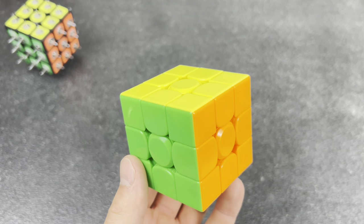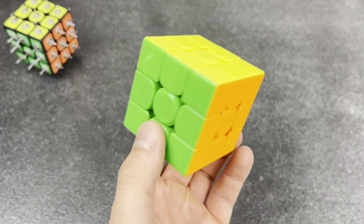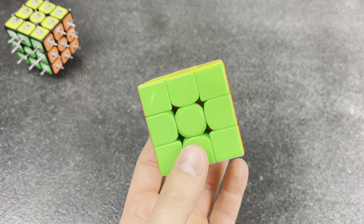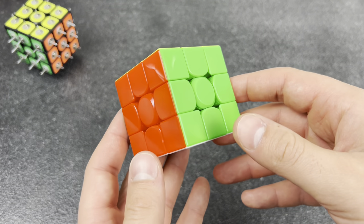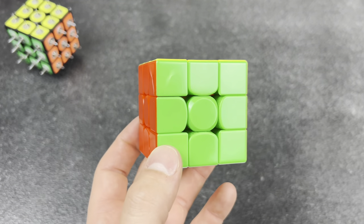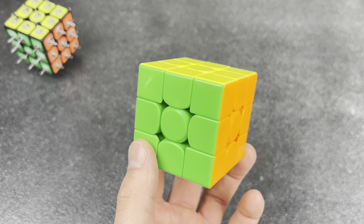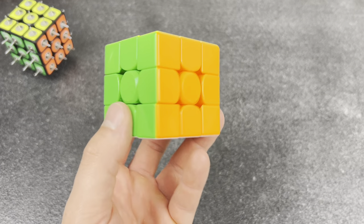Your grandpa's reaction. Hey Grandpa, check out my new Rubik's cube! Oh, I had one of those when I was a kid — I just peeled the stickers off and put them back. Wait a minute, there's no stickers on that thing. What kind of magic is this?